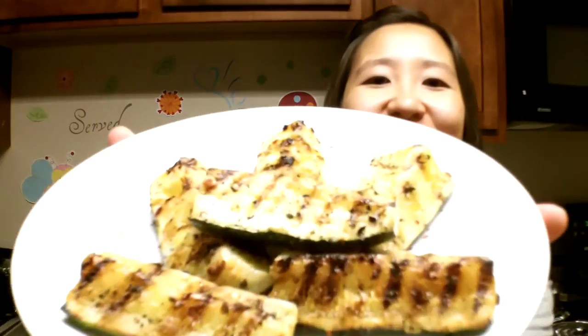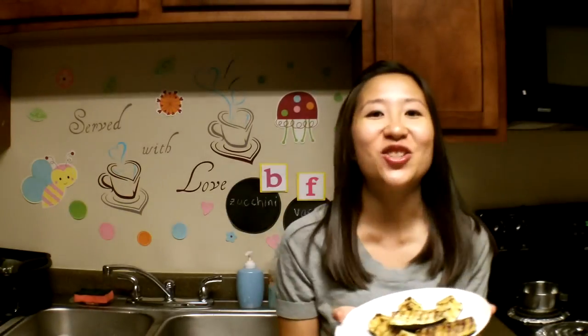Our food is finished cooking, and I was really excited to use my grill today because I haven't used it in a long time.